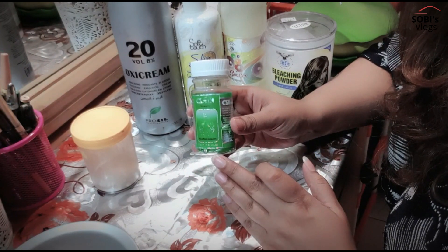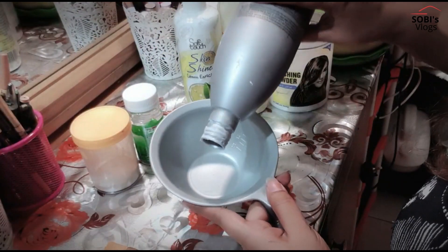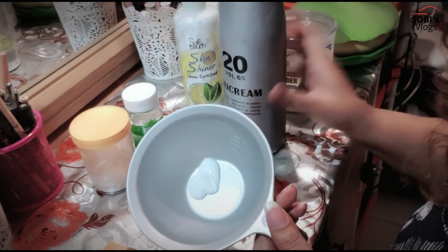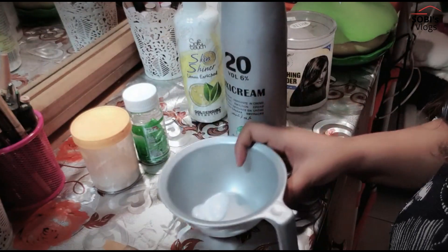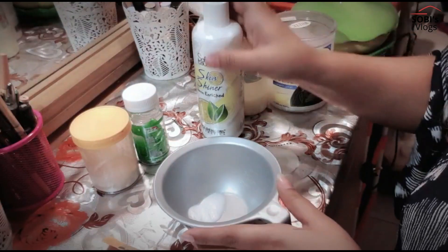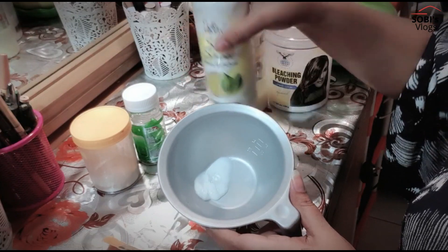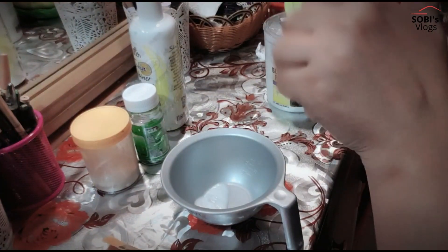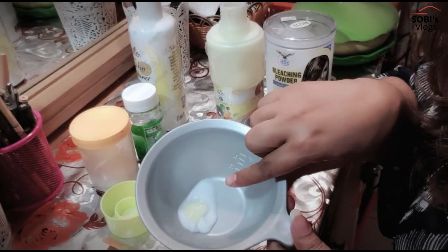Let's start doing this. First of all, we will add 20 volume. You have to add at least half a teaspoon of 20 volume. For one face, half a teaspoon is enough. After the bleach powder, we will add 4 to 5 drops of shiner and the same amount of booster.